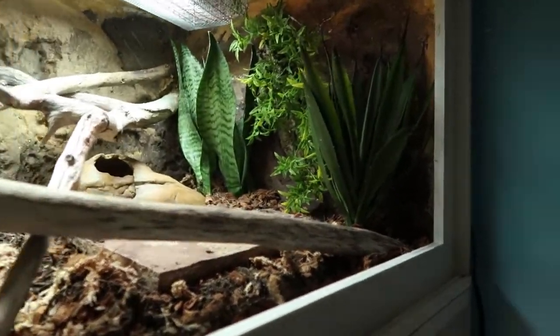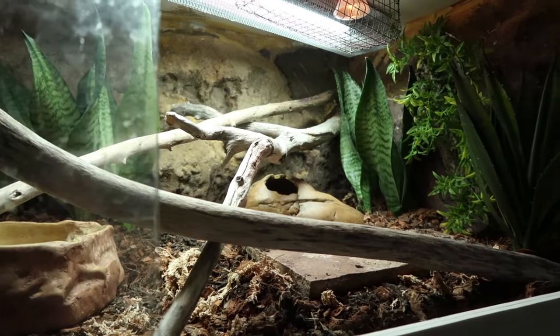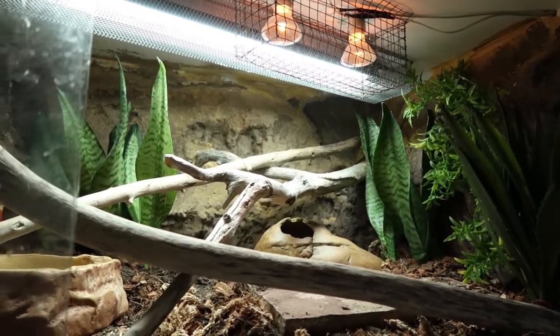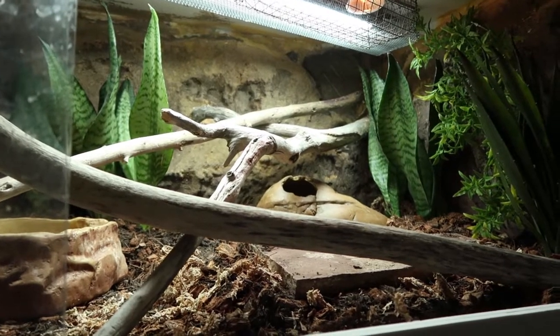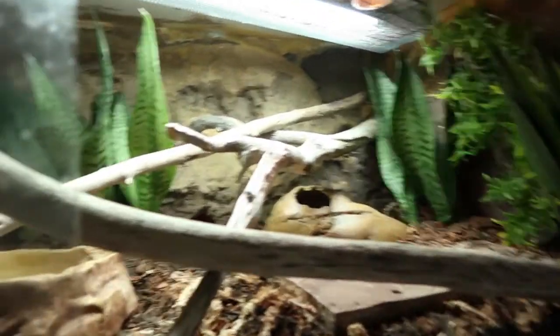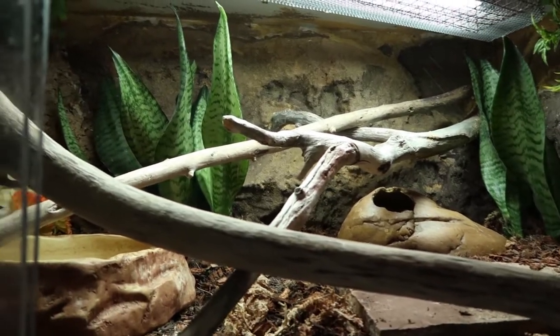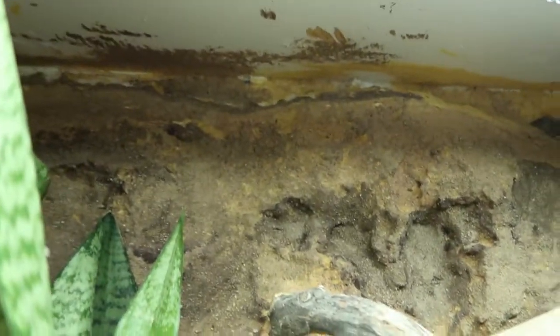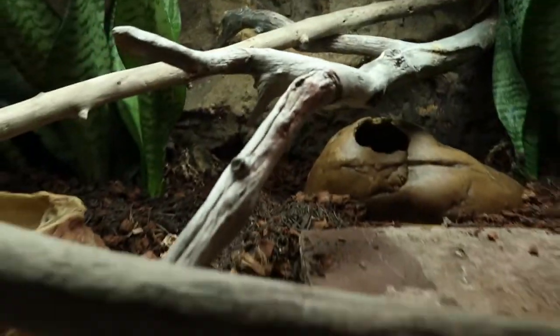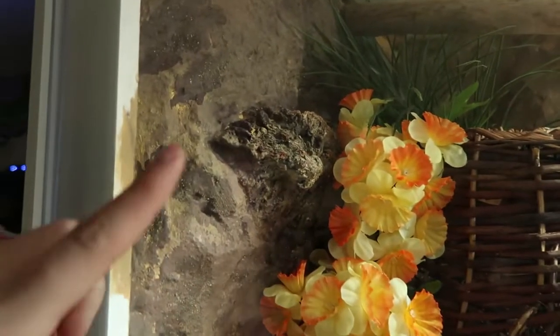The background is spray foam covered in Drylok and sand. I did three coats of Drylok — the first coat was just the plain white, and the second two coats I mixed in non-toxic acrylic paint to give it some color, going for a yellowy-brownish sandy rock kind of texture. On the last coat I sprinkled play sand on it to give it a more sandy look. The ceiling does look very messy but you don't see it looking straight on, so I don't mind.